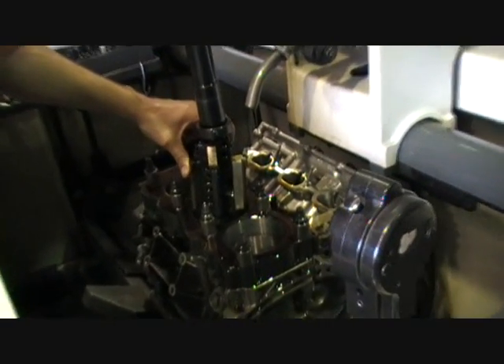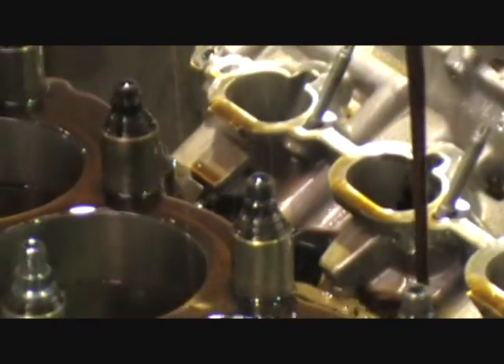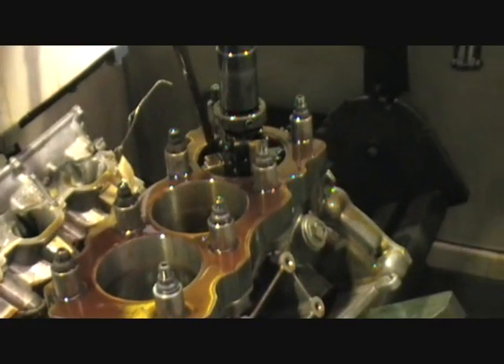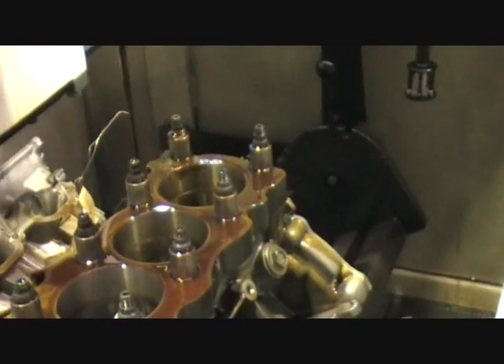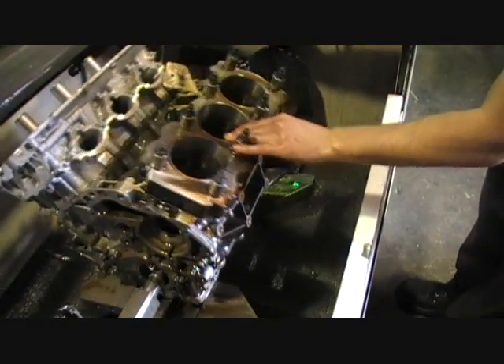We're just going to finish off with the plateau pads now. It's just to clean out those bores and take those edges off the honing peaks. Just going to run it up and down — that's it.